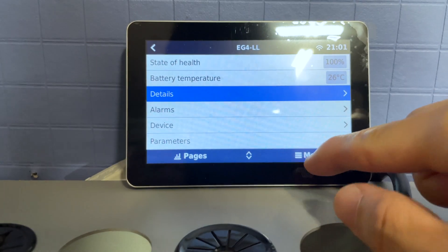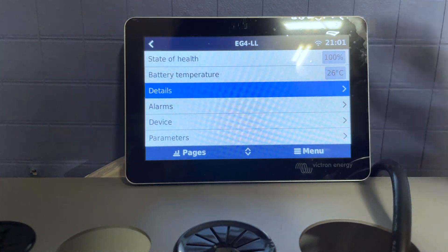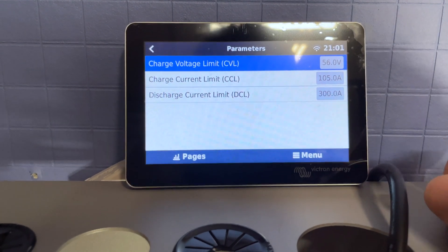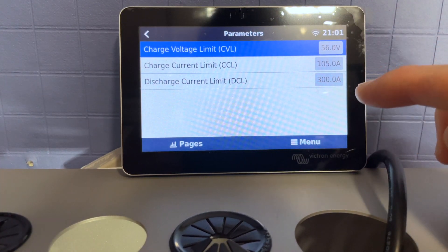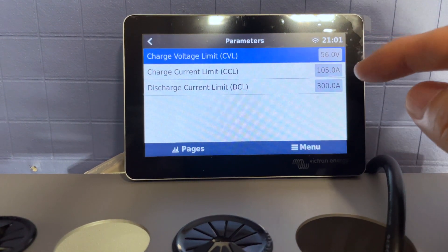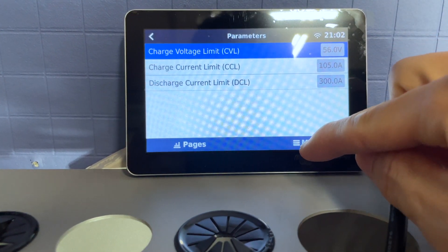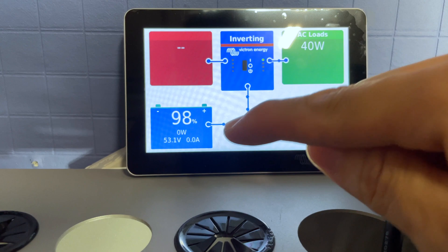Going back to the system, you can see two modules chained together via battery communications. Under parameters, discharge current is now 300 amps: 200 from the wall mount battery and 100 from the LifePower4 V2. However, the charge current is still limited to about 100 — it should be higher. We'll contact EG4 about that, but the point is battery communications for both batteries does work.